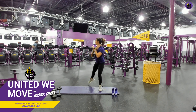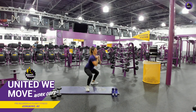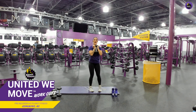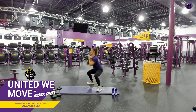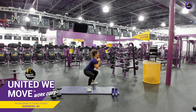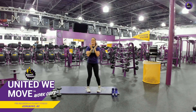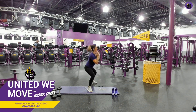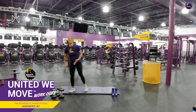Good job. Perfect. Chest up. Good job. Look at y'all go. Keep it up. Come on. Good job. You're almost there. Almost there. Five seconds. Good. Good, good, good. Awesome. Go ahead, drop that weight or whatever you're using.